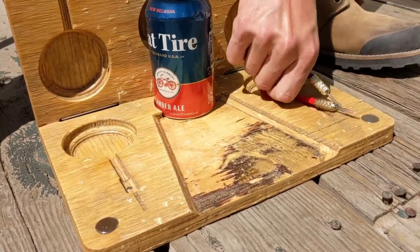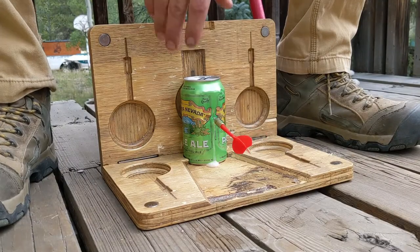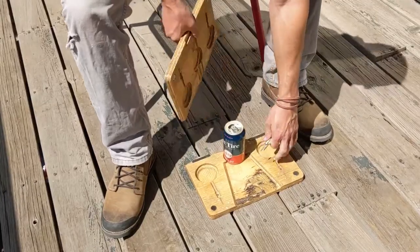Collect the darts and start throwing. First one to hit an empty can loses. And don't forget, you can share with your friends who don't have their own.